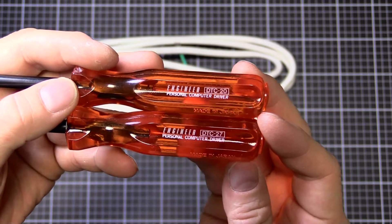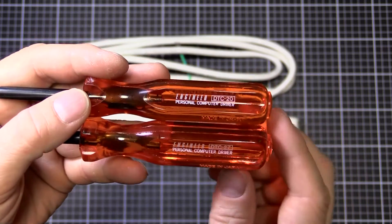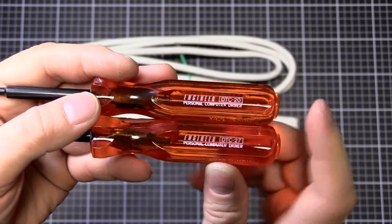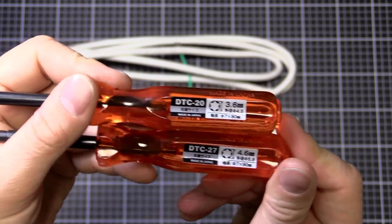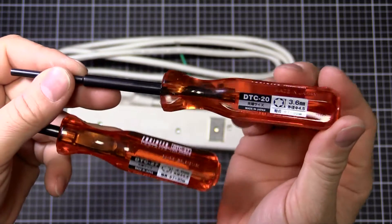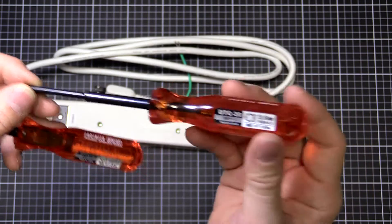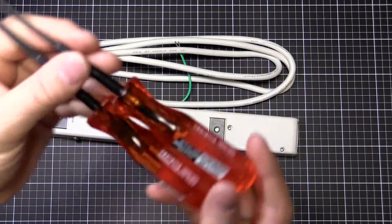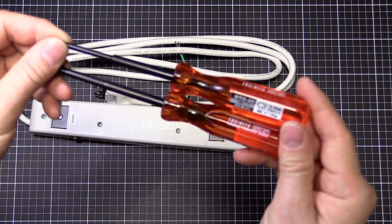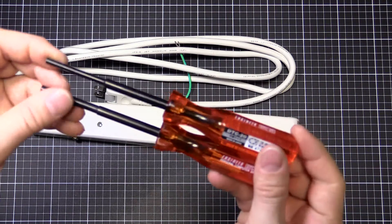There's also a size 40 which is discontinued - I guess no one ever used it. And there's a larger one, but I haven't seen that around much at all. These two sizes are the most common you'll come across. The DTC-20 is probably the most common you'd see outside Japan on Japanese electronics. They cost about $16 or $17 each, as specialized tamper-proof screwdrivers generally cost. Expensive, but they do make life a lot easier to take things apart.